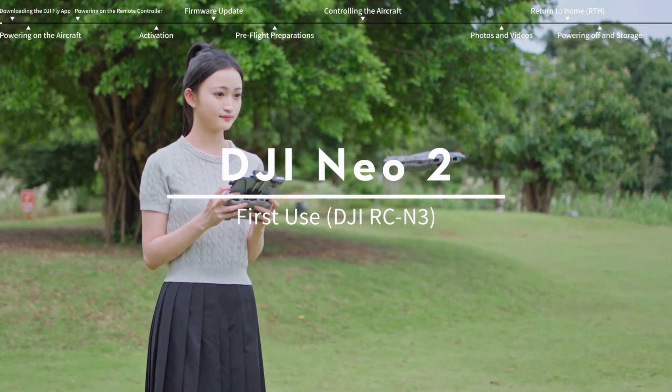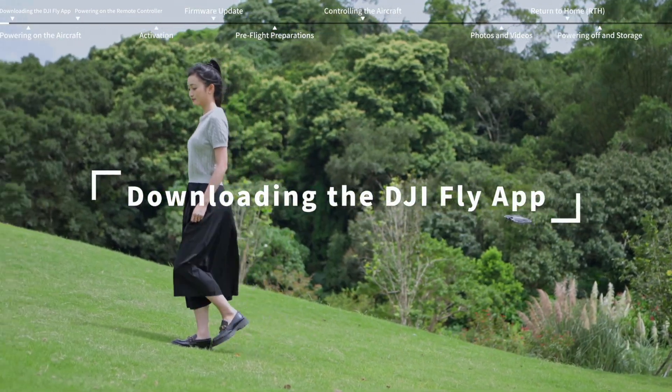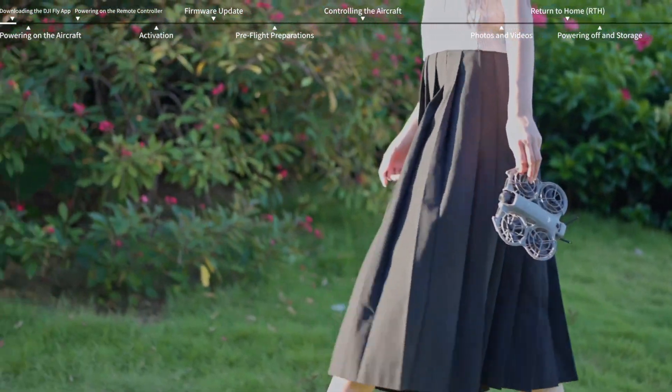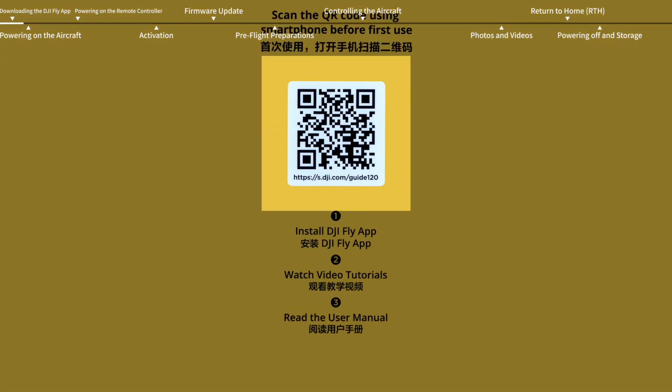DJI NEO 2 — First Use. DJI Fly app is required to use the aircraft. Scan the QR code on the package to download and install the latest version of DJI Fly.